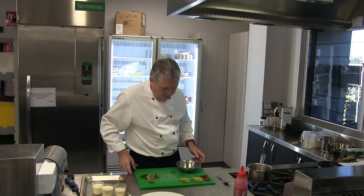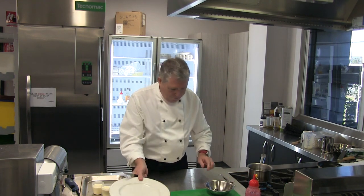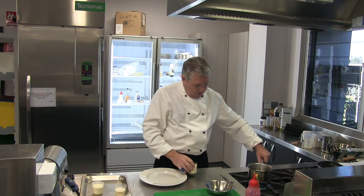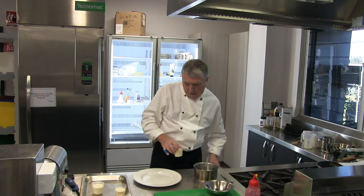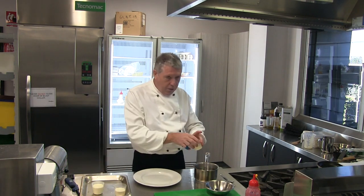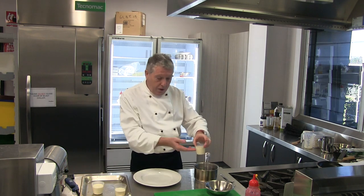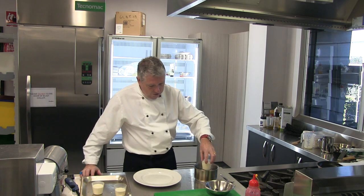That's our fruit ready for our panna cotta. We'll take one of the panna cottas that we got earlier. I've got some hot water here, and I'm just going to dip that into there for just a few seconds — about three or four seconds. Into the hot water, but no hot water can go inside the panna cotta.